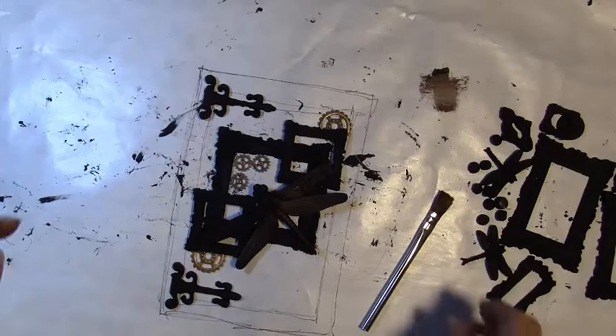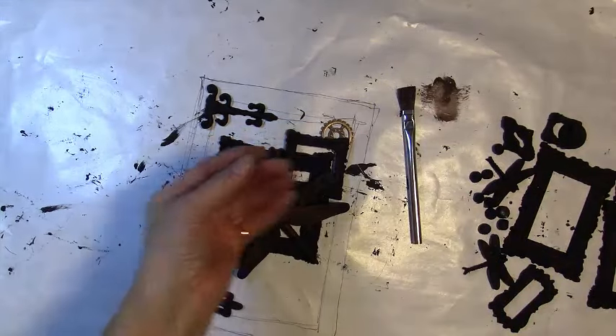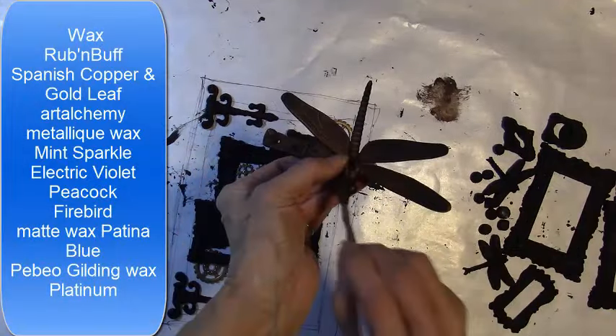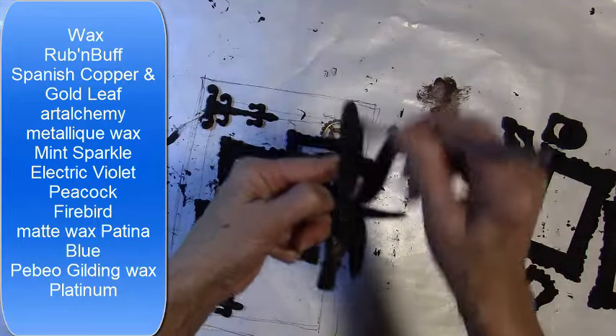I drew a rectangle on my freezer paper that I have down to cover my desk. This will help me arrange my pieces to look pleasing for the layout I have in mind. Some of my gears I purchased from Amazon in a package of 300 grams of antique steampunk gear, wheel, and cog pendants.